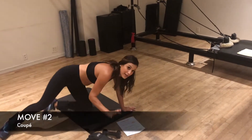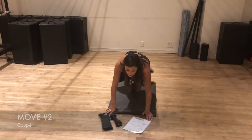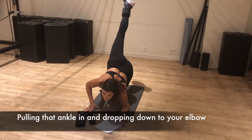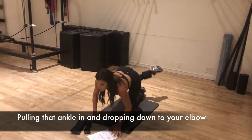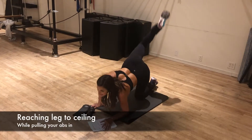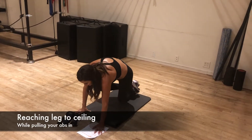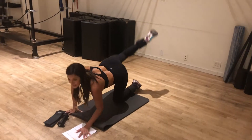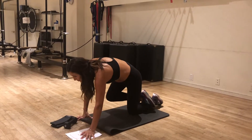This is the second move. We're letting go of the weight and going into a coupe, pulling that main glute into a coupe, dropping down to your elbow and reaching that leg all the way up to the ceiling, really pulling in. See how my tummy is pulling in? That's getting those abs back from that c-section, right where they cut you open.